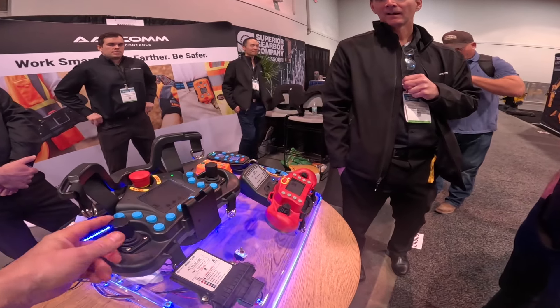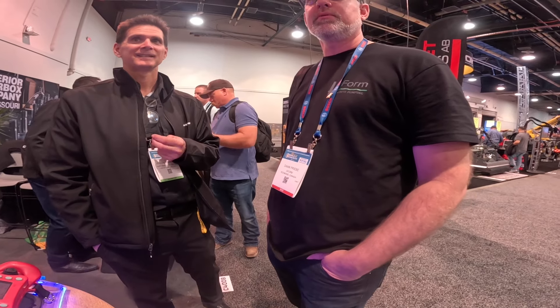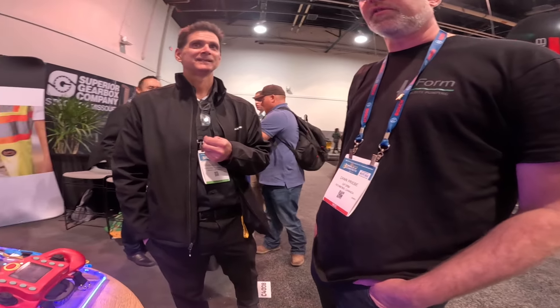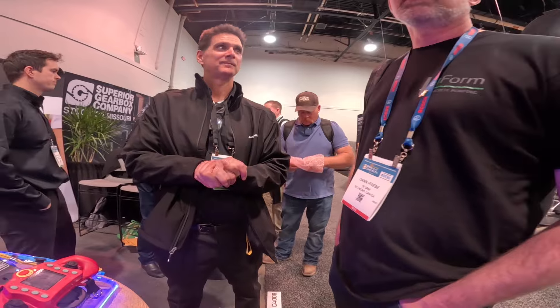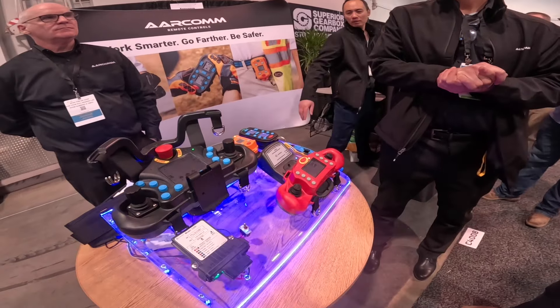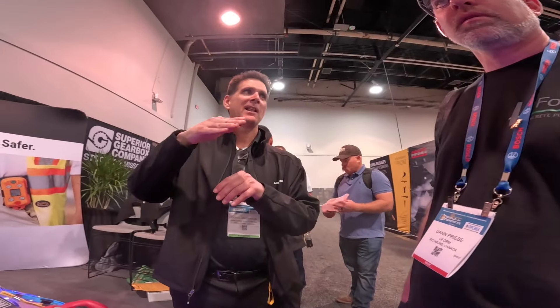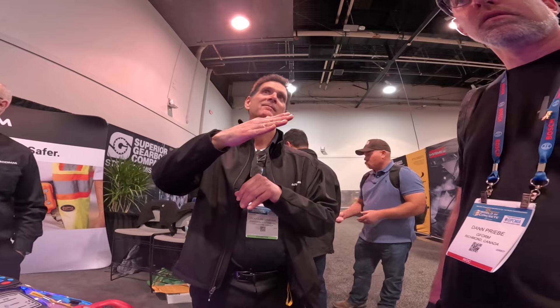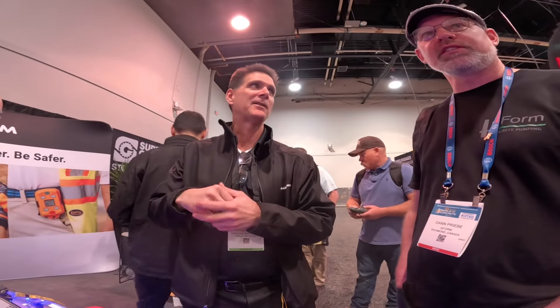So you guys are doing these for placing booms now too, right? Yes, we did one for Brundage Booms. Do you find with placing booms downtown you have issues with the radio cutting out? Yeah, we did on one job. We talked about that last night and the different things we had to do to solve it — it's mostly just a frequency issue. They're implementing 5G cellular, which runs between 2.4 and 2.6 gigahertz, and there's a lot of noise there. It basically drowned out the 2.4 gigahertz remote control signal.